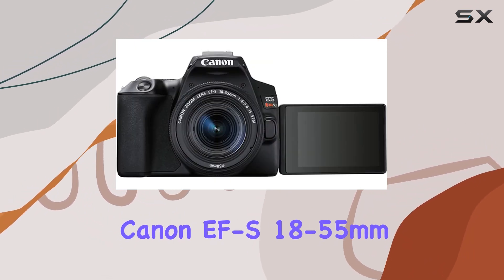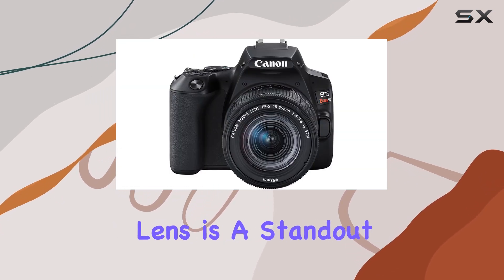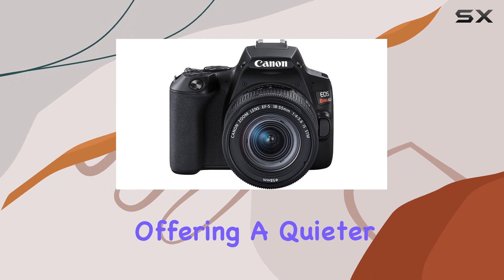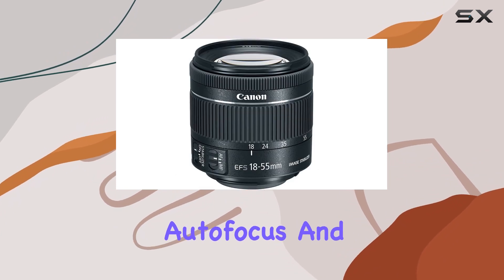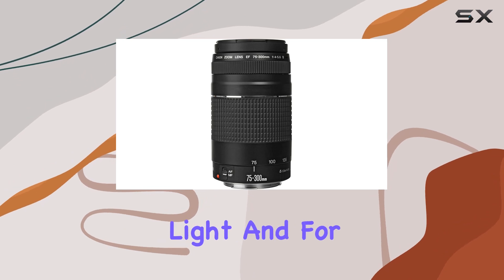The Canon EOS 18-55mm f4-5.6 IS STM lens is a standout in this bundle, offering a quieter operation, quick autofocus, and advanced image stabilization for sharp photos even in low light.